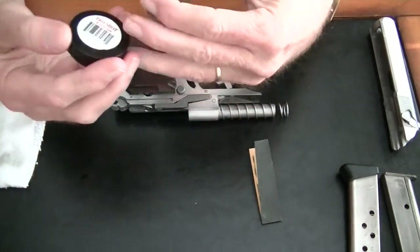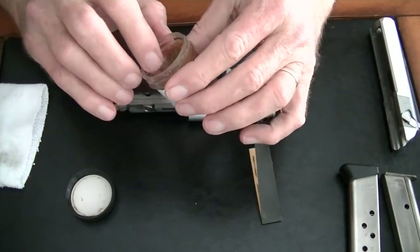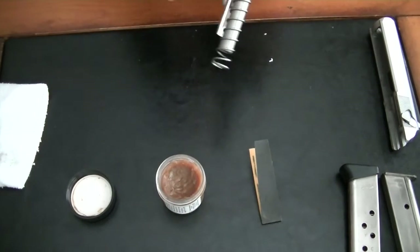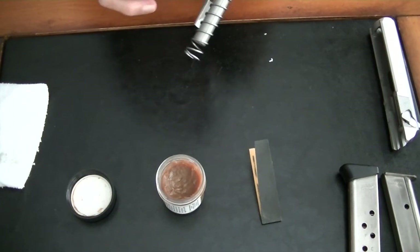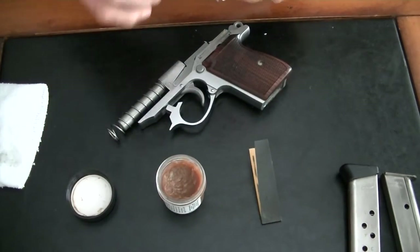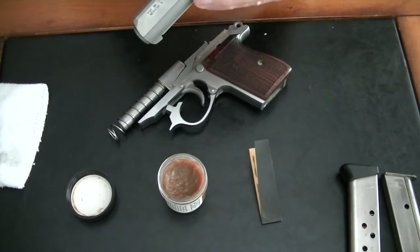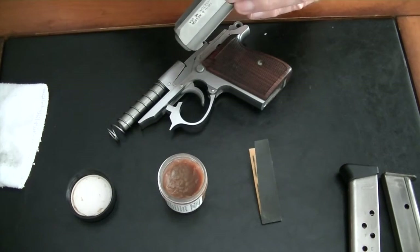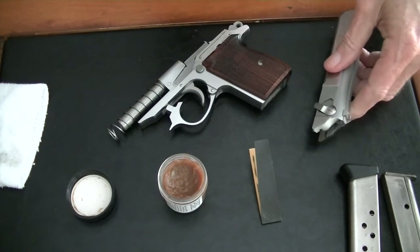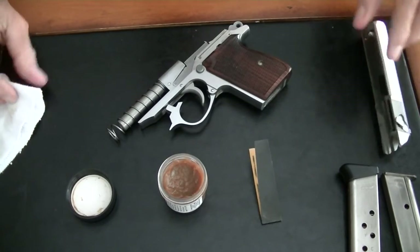I use ProShot ProGold grease, and I usually put that on the slide channels on the frame and also where it meets the same surfaces on the slide. It already has oil on it, so I'm not going to add any more.